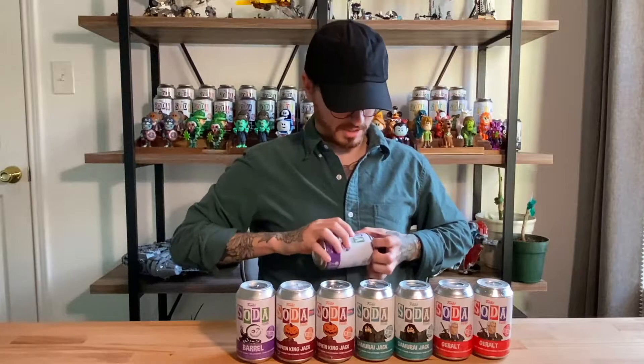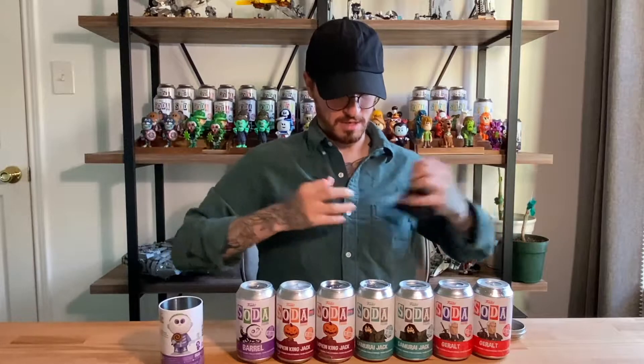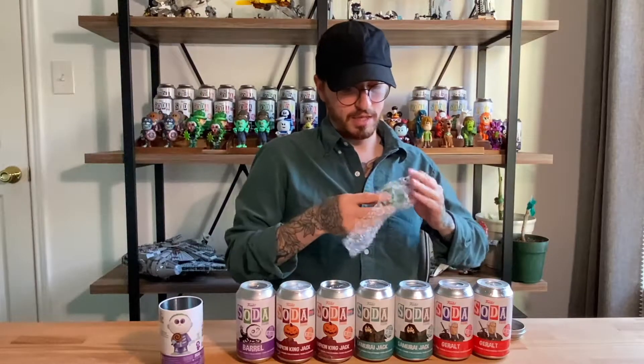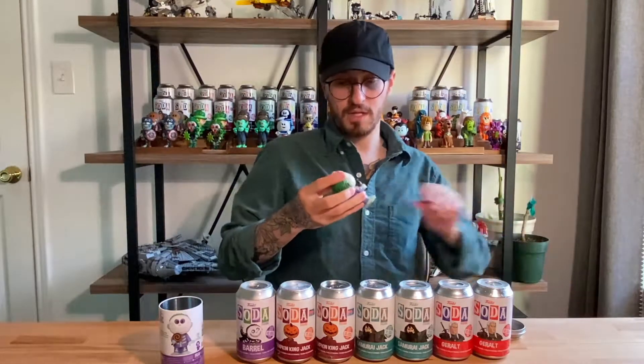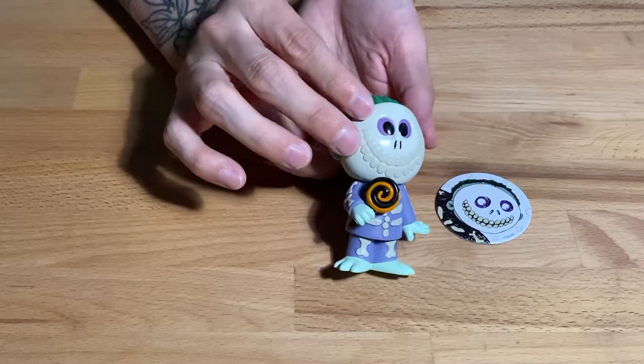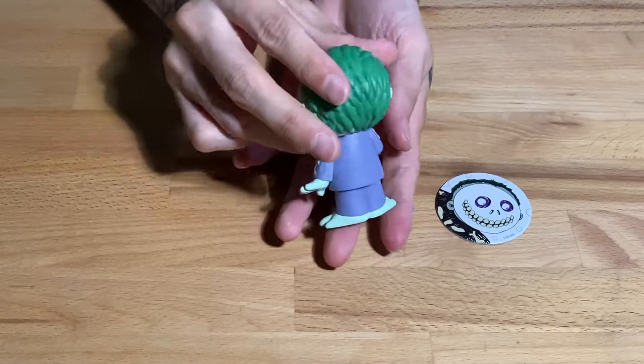I got these off Spastic Collectibles as well. We're not going to look at the Pogs inside — we're just going to crack right open into the baggies and see if there is a chase in here. Probably won't be able to tell the glow in the dark right away, but we will be able to tell if he's wearing his mask or not. And this, I believe, is the common. Amazing figure — I love these Nightmare Before Christmas molds.